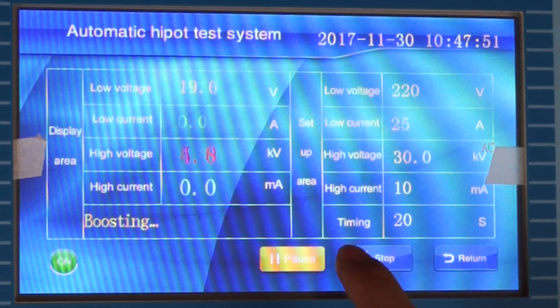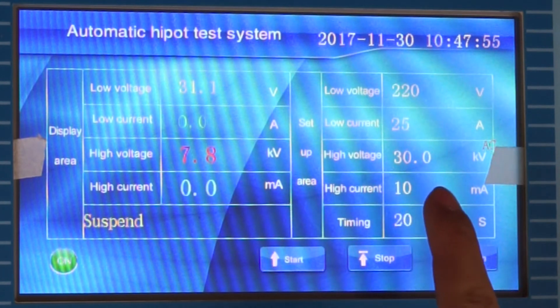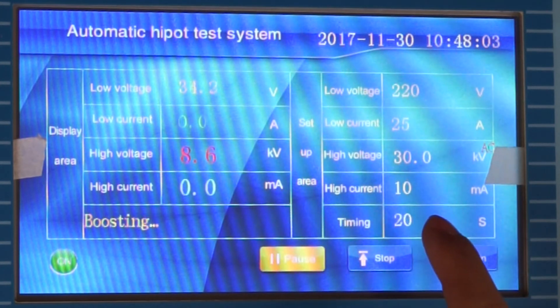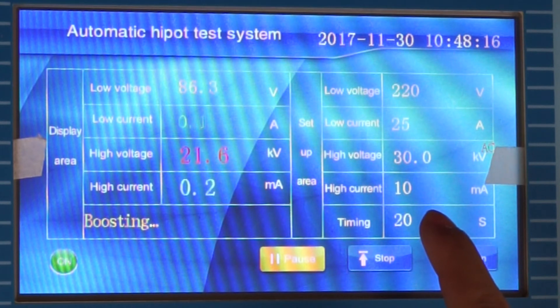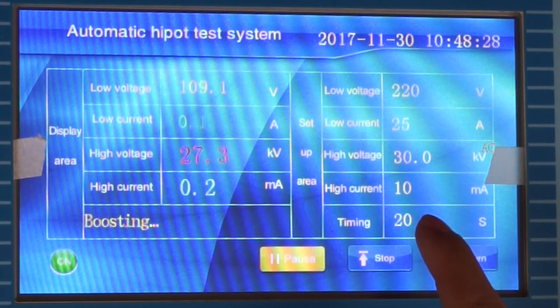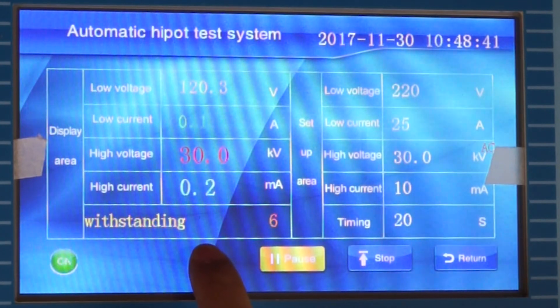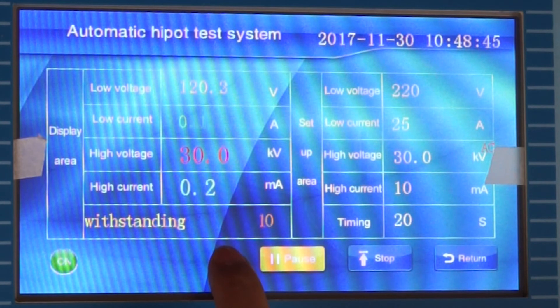In the process of boosting, if you want to stop, you can click Pause to suspend, and click it again to resume boosting. We can see the voltage is automatically boosting. If the voltage reaches the target voltage, it will automatically begin timing. We can see the test is holding. We achieve the target voltage and the withstanding time — the withstanding time is set to 20 seconds.